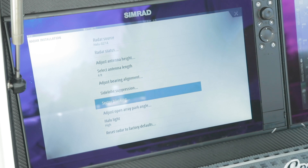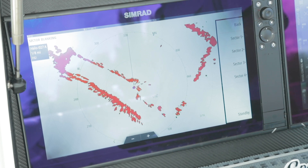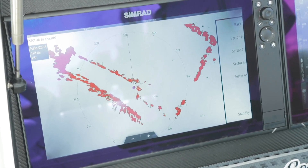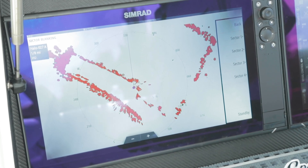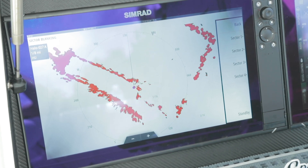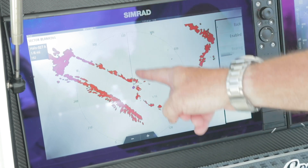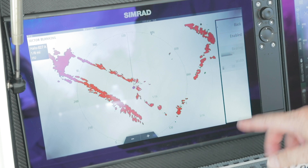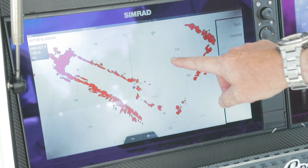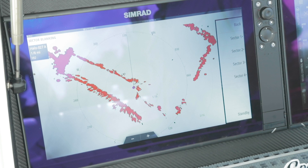The next adjustment is sector blanking. Sector blanking allows you to pick four different areas where you can stop the transmit. Maybe on a sport fish you've got some tower legs causing erroneous bounce back or false targets, or maybe a SATCOM or TV antenna where the radar transmission is causing interference. We can shut that off so the unit does not transmit in those zones. You simply hit your sector, enable it, pick your bearing — at what angle from the zero line of the boat. If I picked 180 it'd be behind the boat, and then set the width — so 10 degrees less and 10 degrees more. You have the ability to do four independent sectors for the radar.